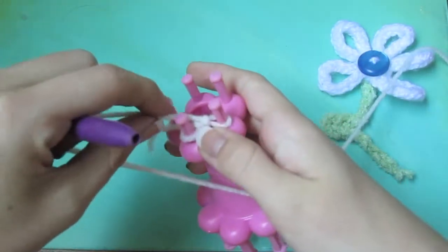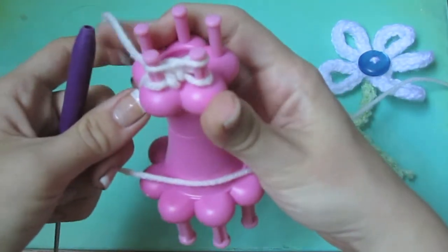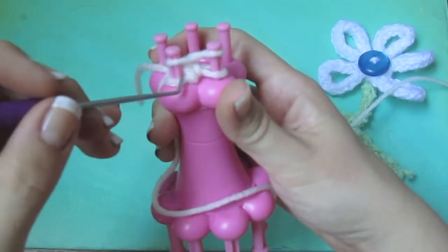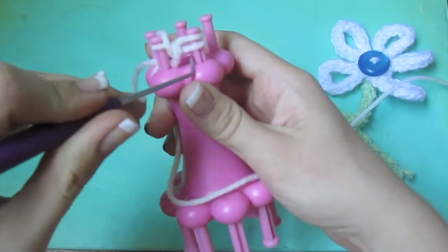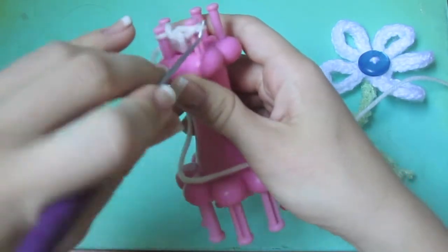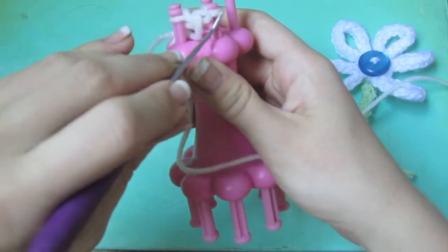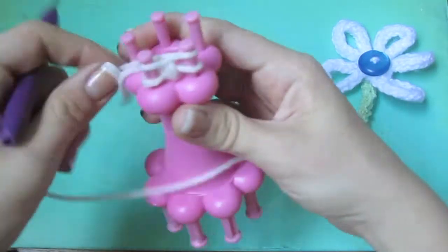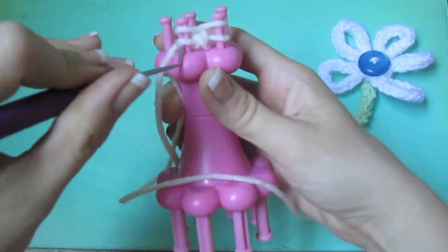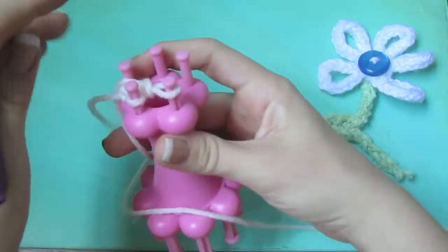I'm just going to repeat the process of doing the figure eight — going behind and then to the front — making a figure eight and then taking the bottom loop and putting it over the top. Then I just pull on that hanging strand right there. I'm going to continue that process of the figure eight and then the yarning over until it's to the desired length.